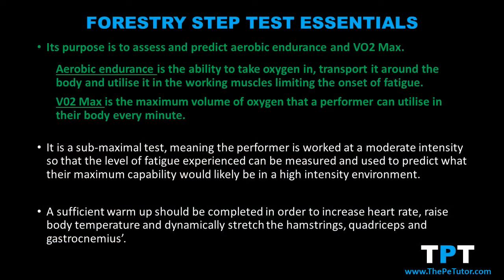Today we're going to look at the forestry step test, whose main purpose is to assess a performer's aerobic endurance and predict their VO2 max — in other words, the maximum volume of oxygen they take in and utilize around the body without fatigue. I use the word 'predict' because the forestry step test is known as a sub-maximal test.